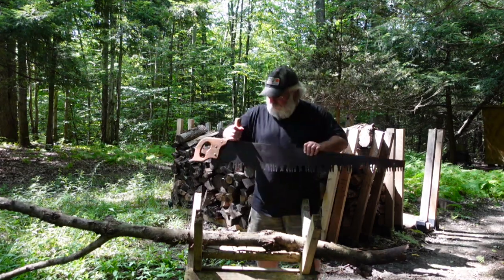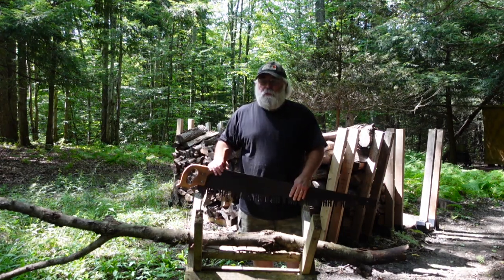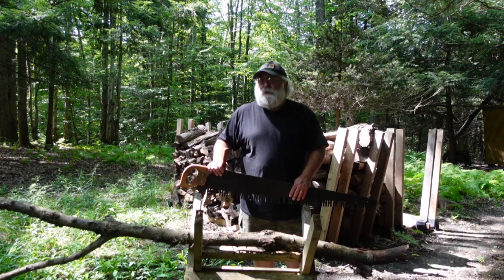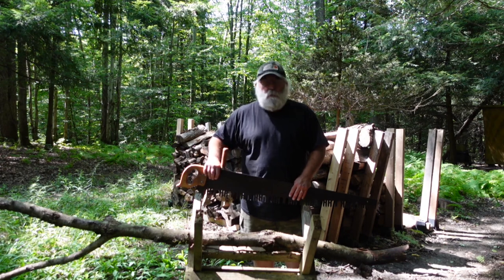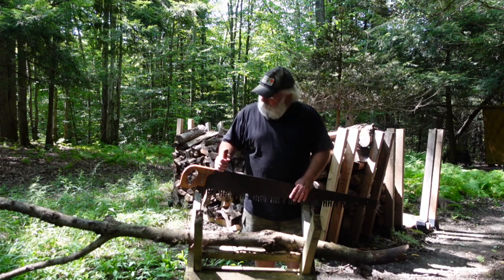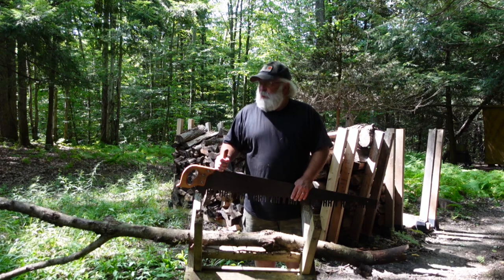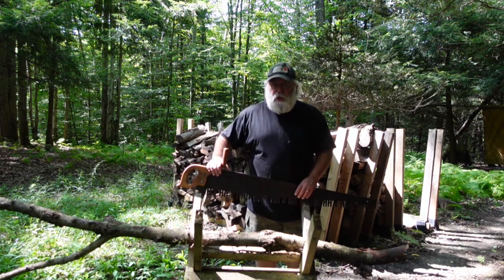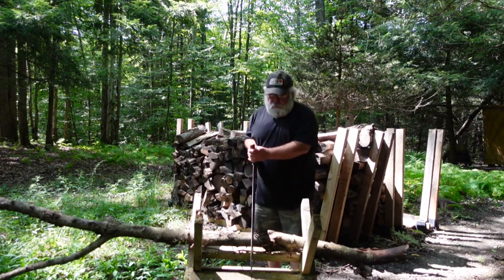This was marketed back in the day more as a saw for softwoods, and the Champion was marketed more as a saw for hardwoods. But either one will work for any kind of wood. I've got a small hard maple branch here that came down the other day, and I spent a little time with the file touching this up, so I'm just going to give it a test spin right now.